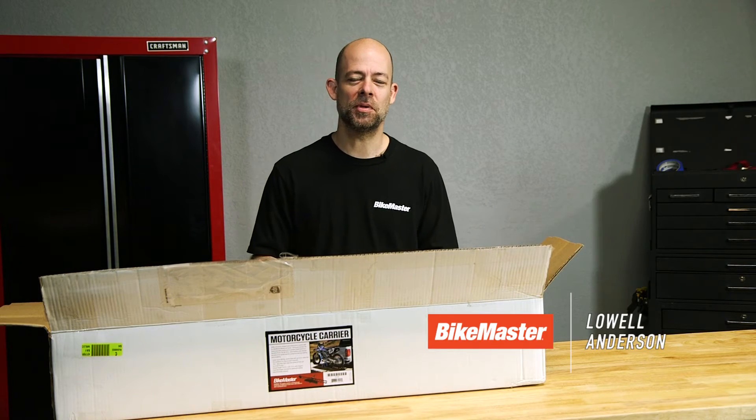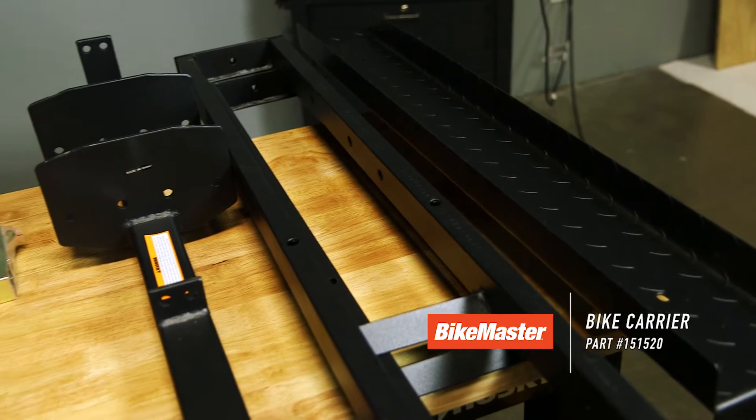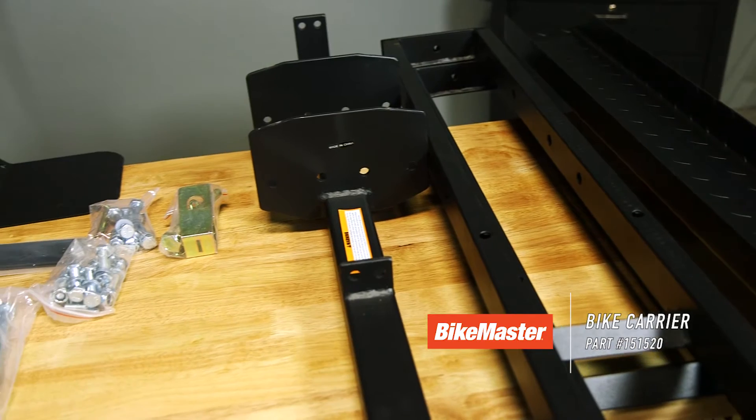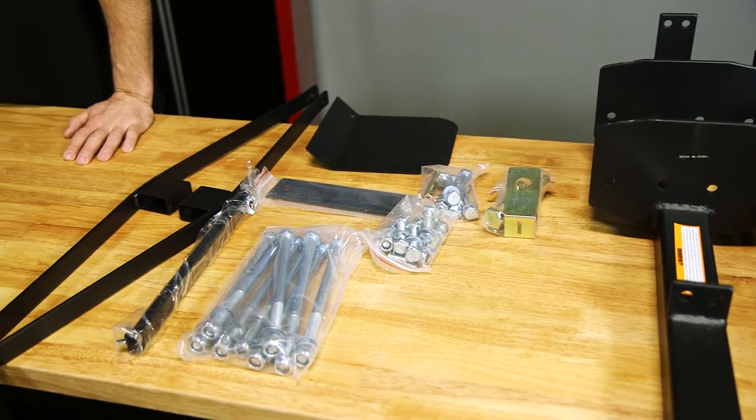Hi, my name is Lon Anderson. Today we're going to be putting together the Bike Master bike carrier. This is one of our highest reviewed products and very liked by our customers, so we're going to show you how to put it together so you can get the bike to the track.